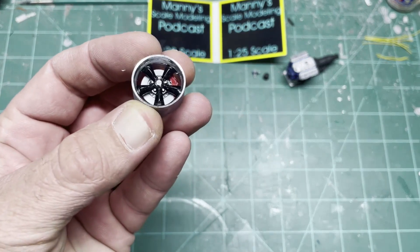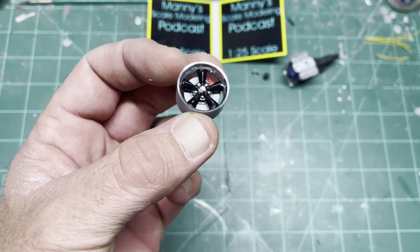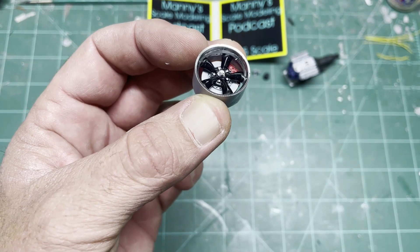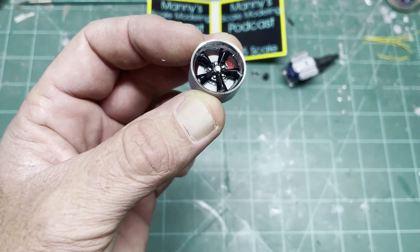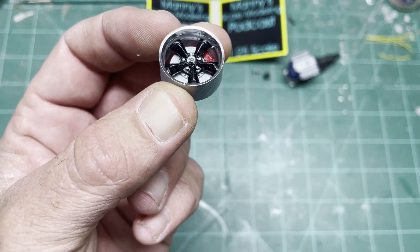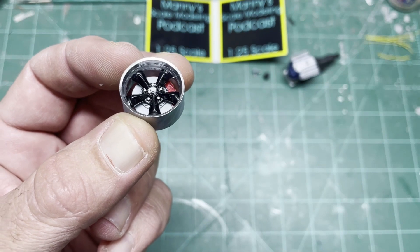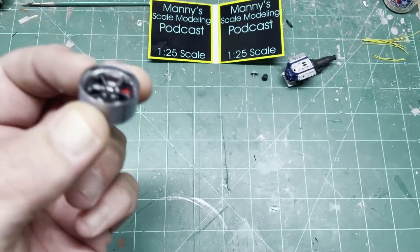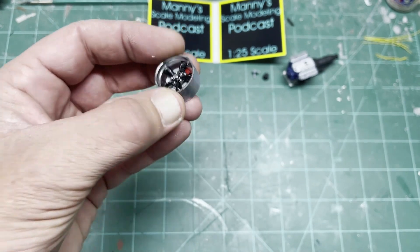Got the rims done for the truck. That's the Revell chrome spray — I just painted the black on the inside and chrome silver paint for the lug nuts. I left the center cap and the rest of the rims chrome from the Revell chrome spray. I had to let it set for almost 24 hours and it was still a little tacky, but I took a cotton swab and just lightly got the fingerprint off, and it worked pretty good.